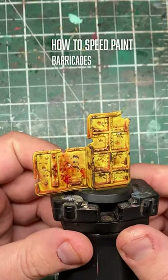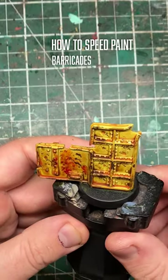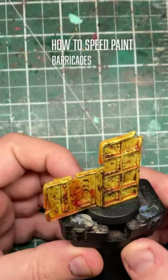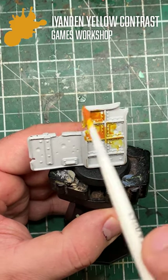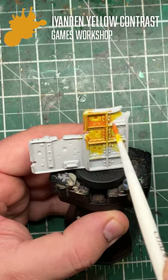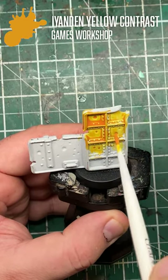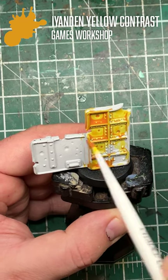In this short, I'm going to show you a quick and easy way to paint through all of those barricades and other items of portable cover you might have in your bits box or piles of shame. Over a contrast primer of your choice, slap on a base coat of Iyanden Yellow contrast paint from Games Workshop. Show it no mercy — it's been sat in your shame pile for too long — though do try to avoid pooling of the paint.